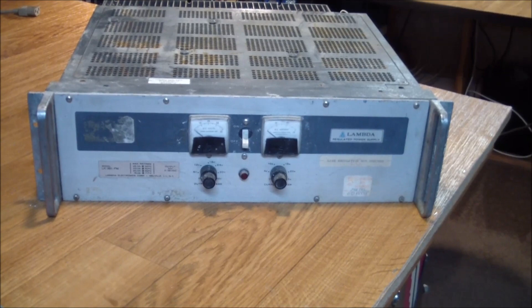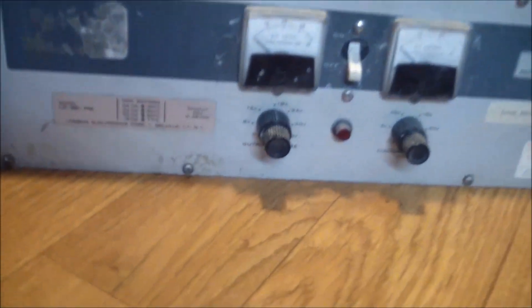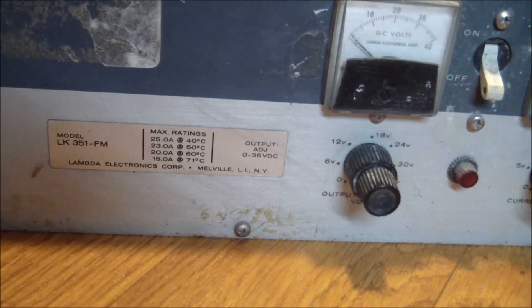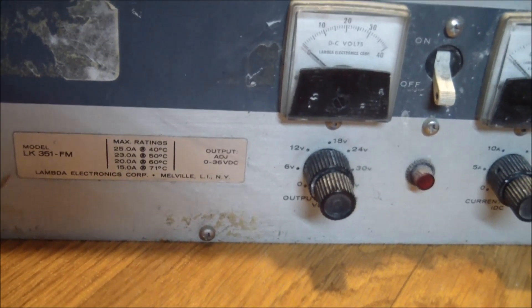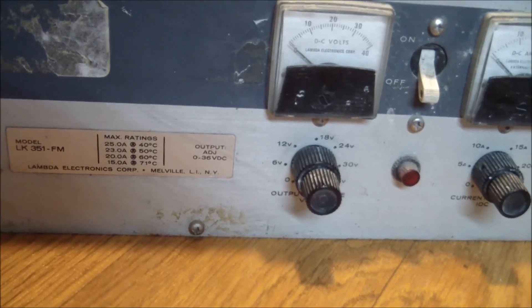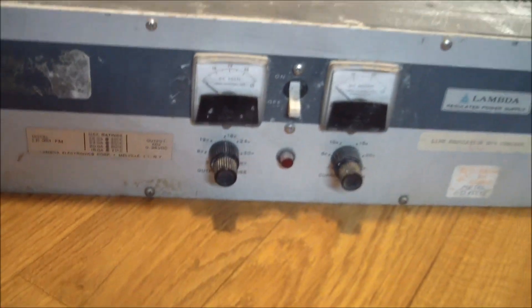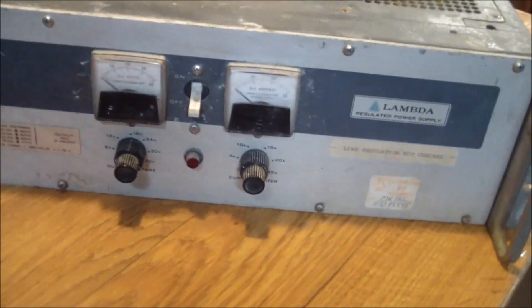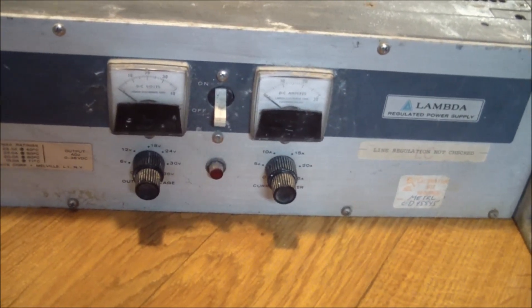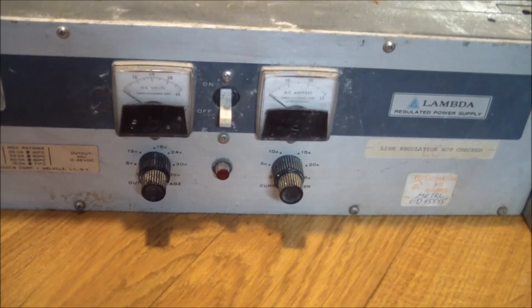I picked up this monster today. It's a Lambda LK301-FM adjustable power supply. At an ambient temperature of 40 degrees Celsius, it is able to deliver 25 amps, and the output is adjustable from 0 to 36 volts. It has two analog meters and dual adjustment knobs — actually, they're coaxial knobs. The back part adjusts the coarse voltage or current, and the front part is a fine tune.